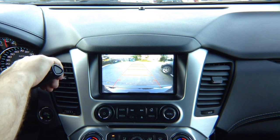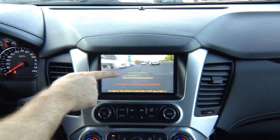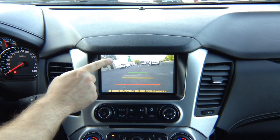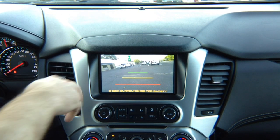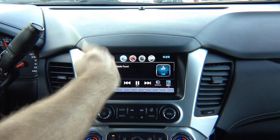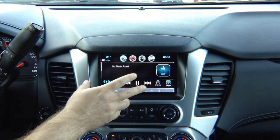We also added a front camera. In reverse, you get the rear camera. When you put it in drive, you have the front camera. Front camera works up until 10 miles per hour. Once the vehicle reaches a speed of 10 miles per hour, the front camera automatically turns off and it goes back to the factory screen. If you're on the factory screen, everything works as before without a change.